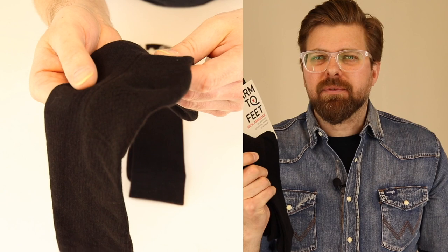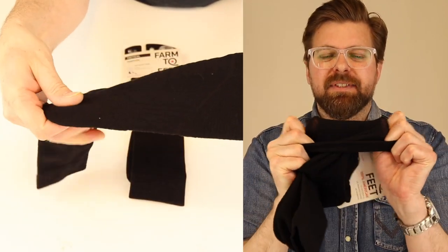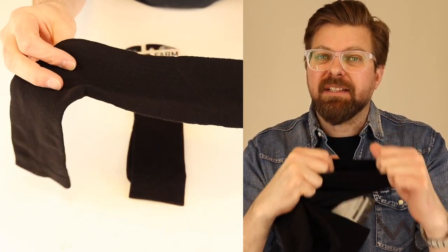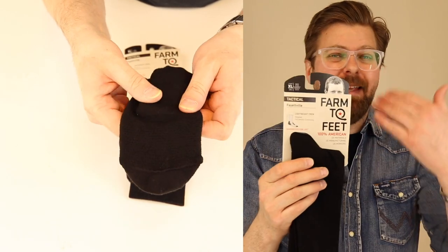It's comfortable and it doesn't bind. The top of this sock is not going to bind to your leg and make you feel uncomfortable — they stay up. So if you have to run or chase somebody down, this is the type of sock you want on your foot for those situations.